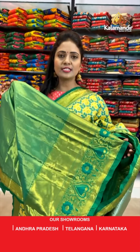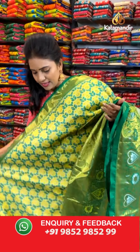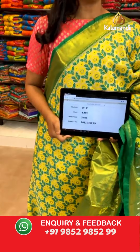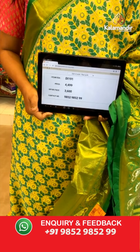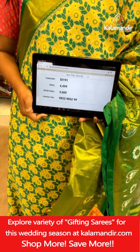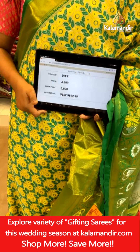Here we go with the blouse — contrast zari woven along with the border. Saree code DI191. Actual price ₹4,499. After 20% discount, it is ₹3,600.